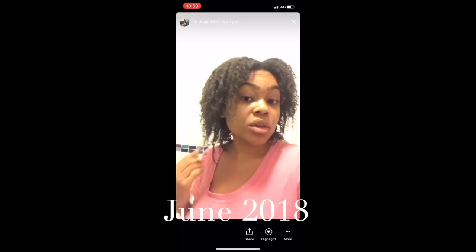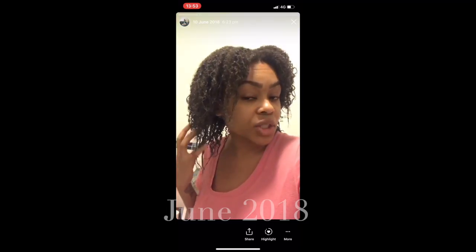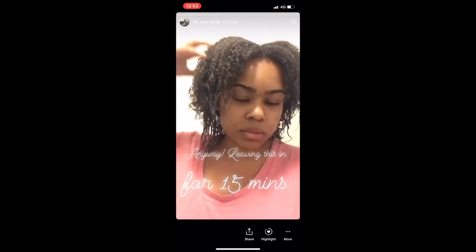I only did one shampoo though so we're going to continue. Sorry about my extractor fan but you can really see the damage now that I've applied the clay to my hair. You can see the really bad affected section — it's damaged all over but this is the worst affected, not my curl pattern.